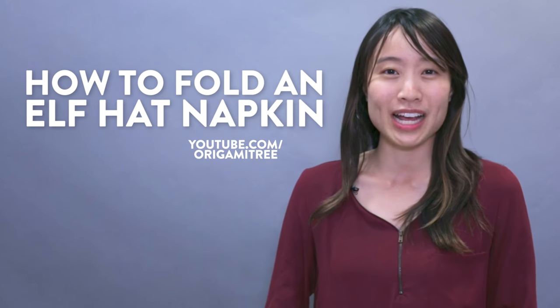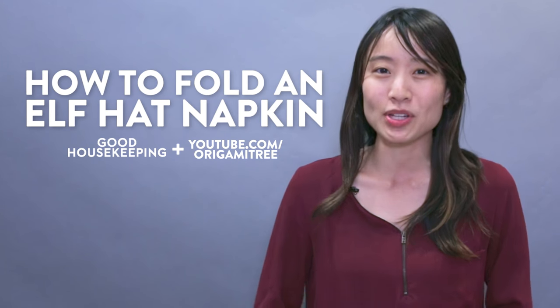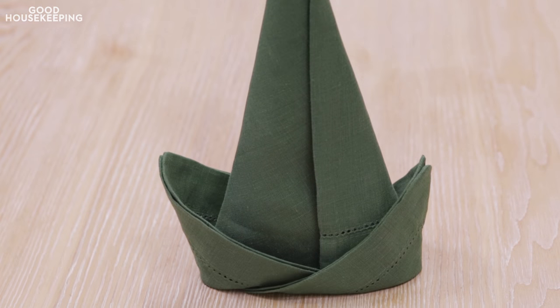Hello my crafty friends, it's Jenny from Origami Tree and today with Good Housekeeping, I'll be showing you how to fold an elf hat from a napkin.